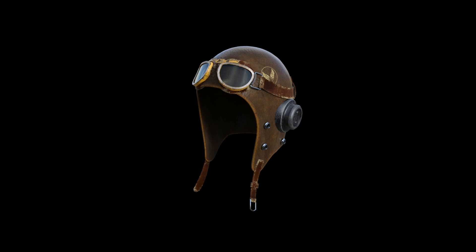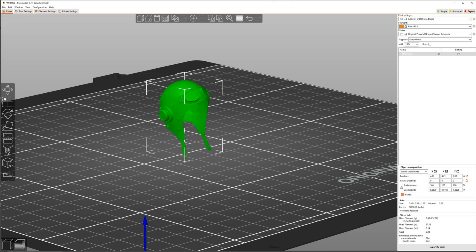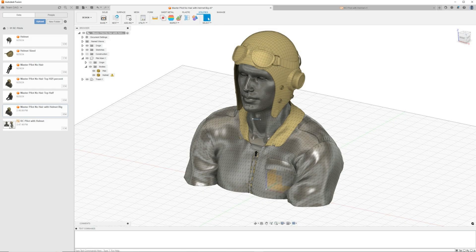Then I take it into my Prusa slicer program — I export it as an OBJ, take it into Prusa, and save it as an STL. By doing that, when I put it into Fusion 360, I've found it's easier to edit the STL than to bring the object into Fusion 360 and convert it to a solid. You might have some different ways or success, but that's the way I do it.